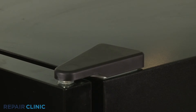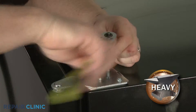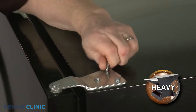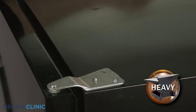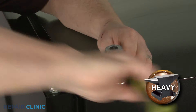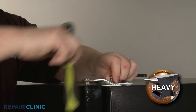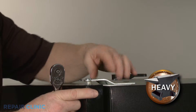Your first step is to detach the top hinge cover. Support the door and use a 5/16-inch socket or nut driver to unthread the three mounting screws securing the hinge. Lift off the old hinge.